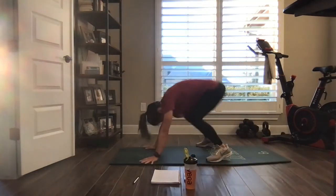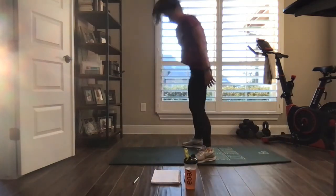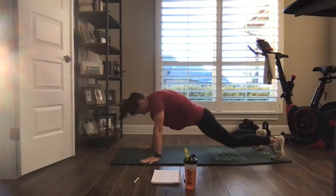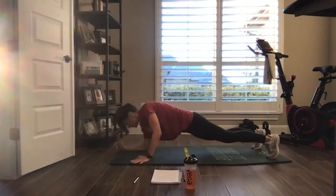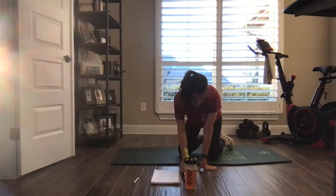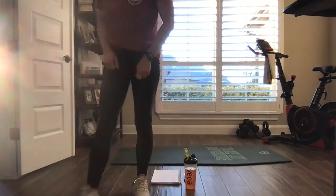10 seconds. 10 seconds. Time. Well done. Water. Stretch. Thank you so much.